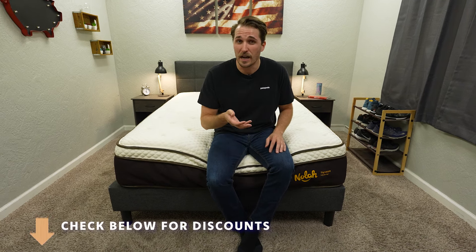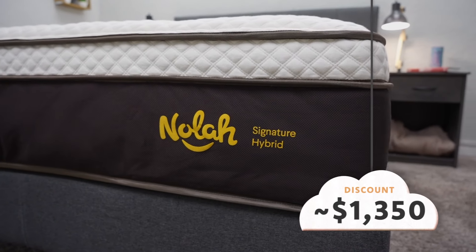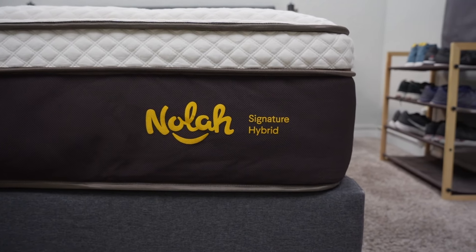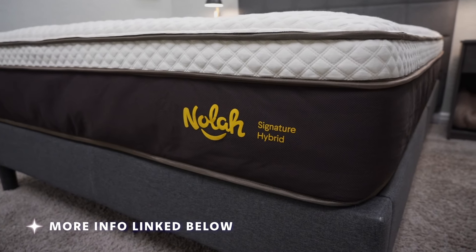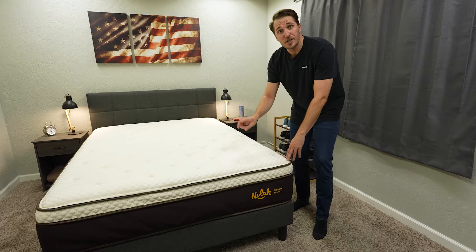Now let's talk price — how much you're going to be paying for the Signature Hybrid, especially after discount. We probably will have a discount code linked down below in the description box. As of when I'm recording this video, you can pick up a queen size for a little over the $1,350 mark. For the quality of hybrid mattress that you're getting here, I would say that is a great value all things considered. You're getting a premium option with a lot of bells and whistles in regards to zone support for side sleeping. Be sure to check down below in the description box for any current pricing or promotions to help save you some money.